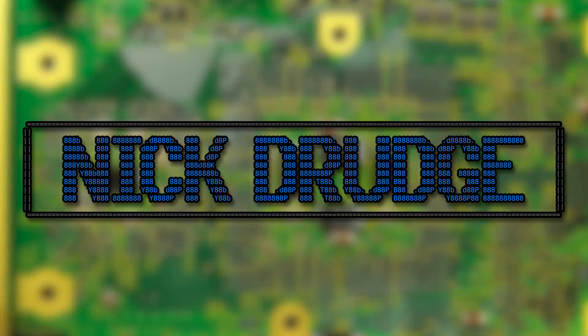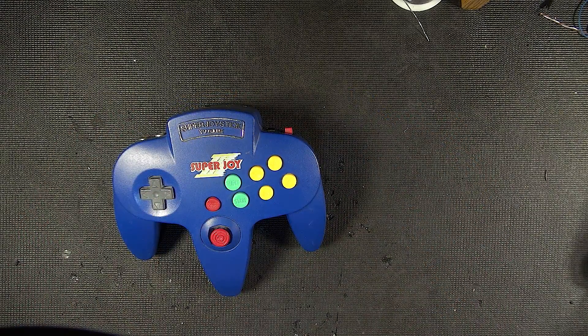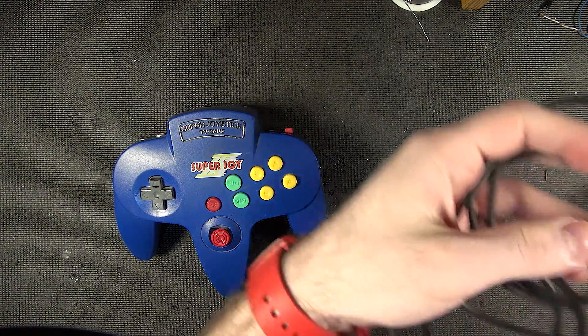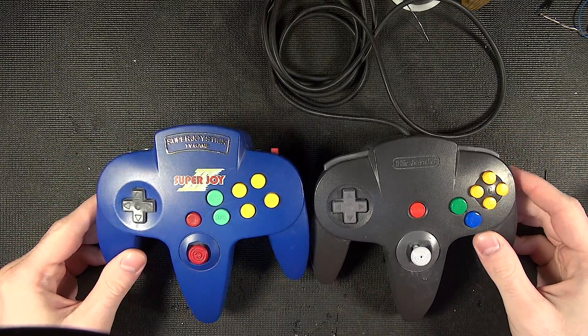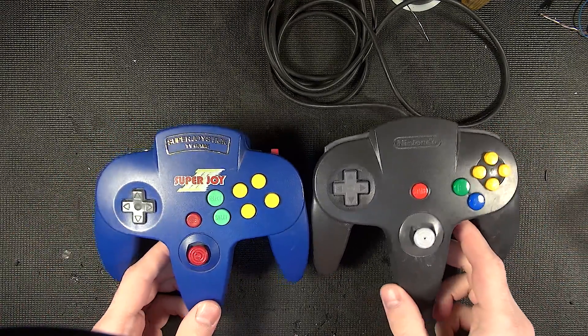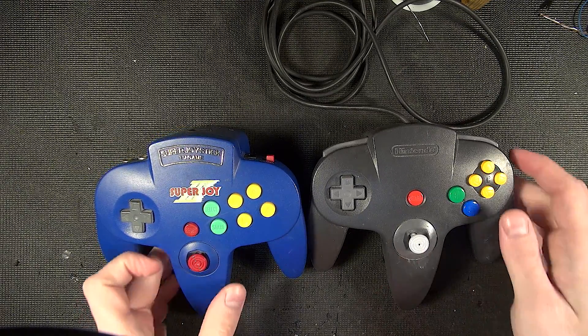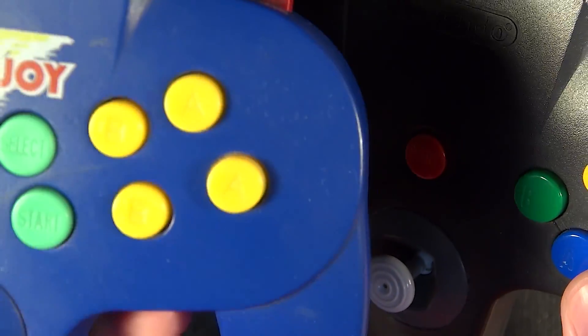So place your bets whether you think it's an actual chip or just a blob on the board. While we're here I want to go ahead and compare to a real Nintendo 64 controller just for comparison. Here's a real controller. They look similar — it's probably the same mold, at least for the main body. But you wonder how the buttons could be so vastly different.